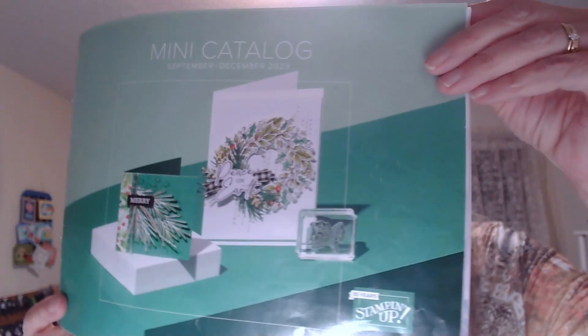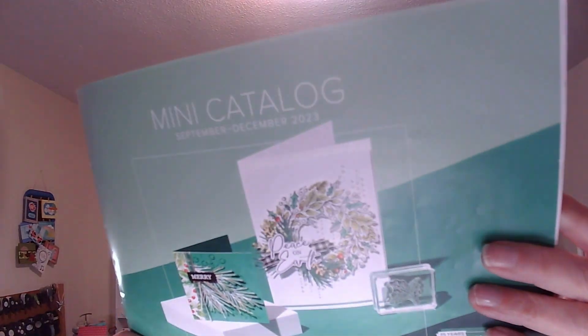What I want to feature is some beautiful designer series paper found in the mini catalog. If you need a mini catalog, just message me or send me an email and I will send one in the mail to you. This catalog is good until January 3rd of next year, 2024, so it's good for several more months. It's got everything in here from all occasion stamp sets and paper to Halloween paper to autumn paper to Christmas paper.